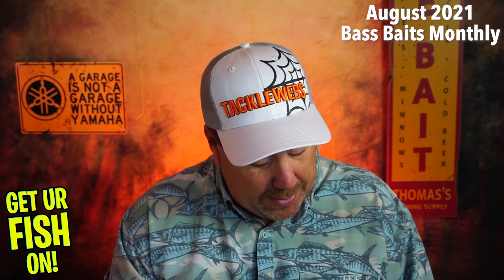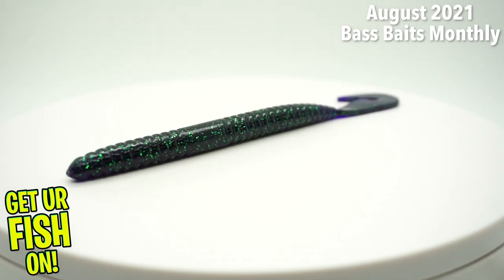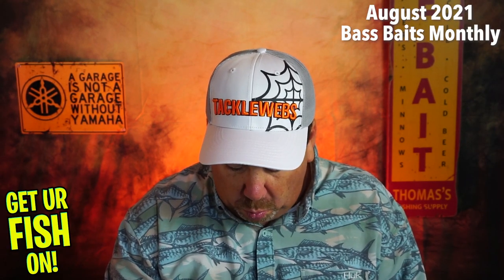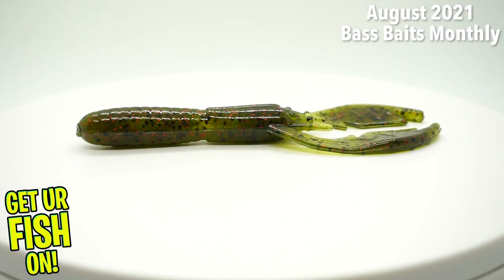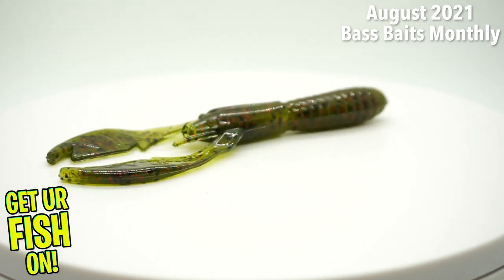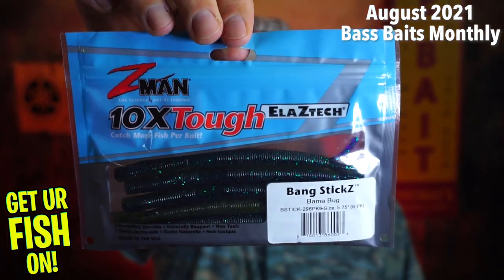Next they sent some speed worms from Gambler — the six inch burner worm, a full pack, in June Bug color. Good one. Next, from Netbait, the Packacrawl — a mini crayfish, five inch, eight in a pack. Not bad at all. I know Netbait but not these ones specifically. They almost look like tube baits but with a crawl in them — looks good. And then last but not least, they sent a pack of Bang Sticks Bama Bug from Z-Man.